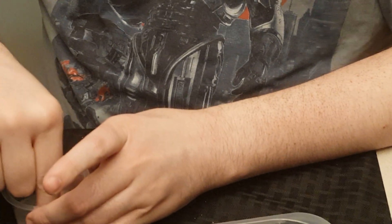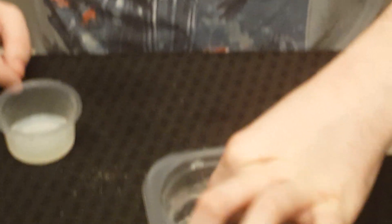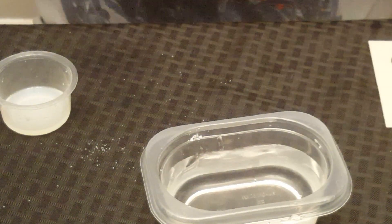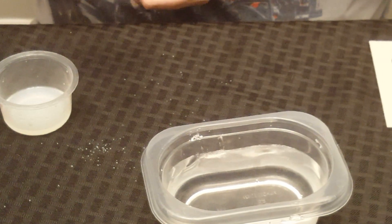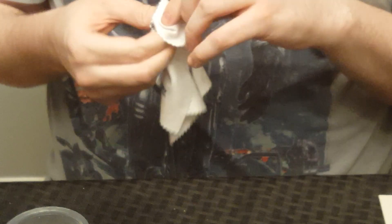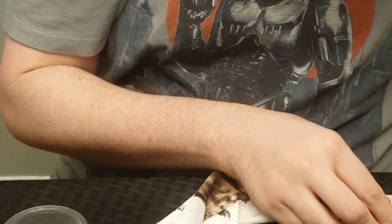Alright, I guess it's been five minutes. Let's take this out and rinse it off and dry it. When you dry it, most of that rust should just come right off.